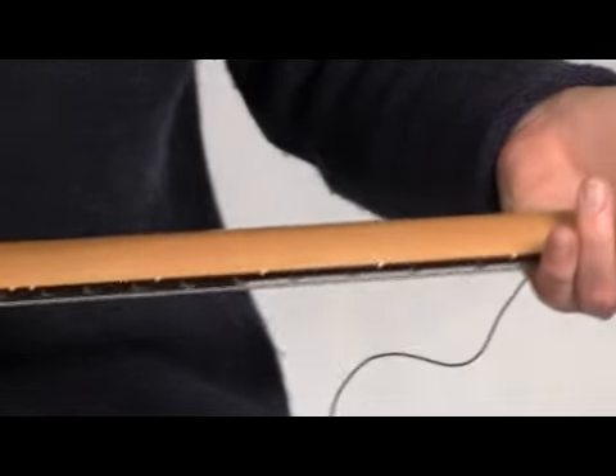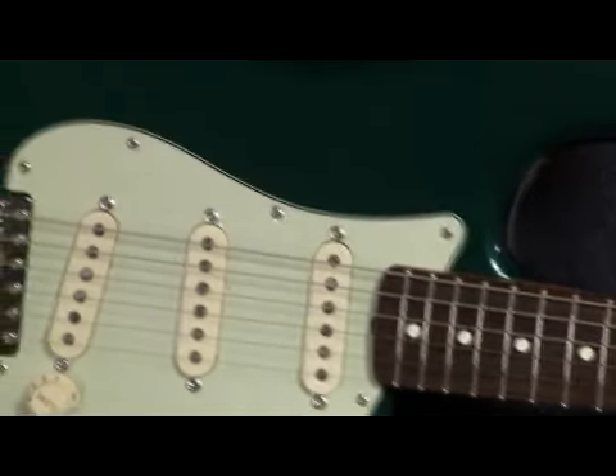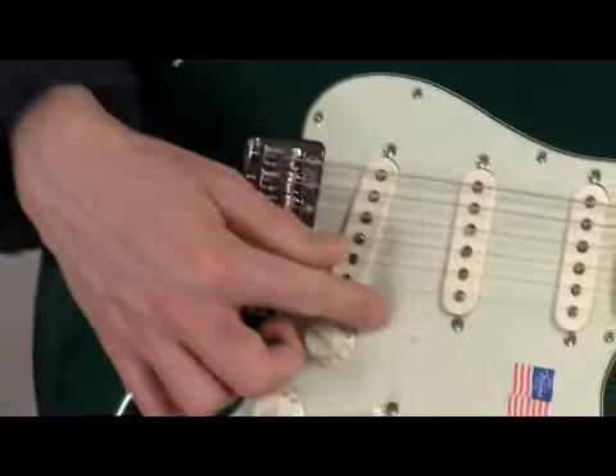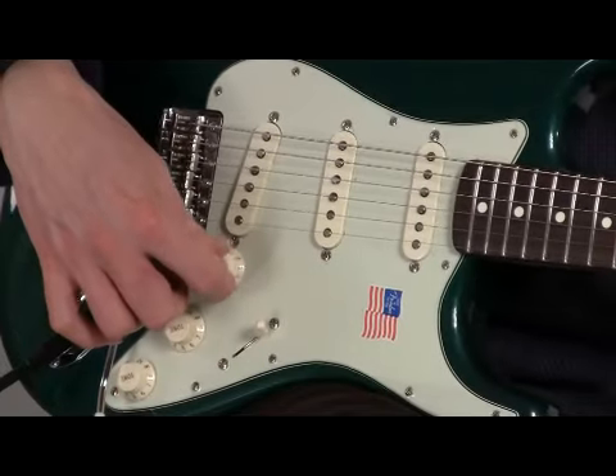Your Fender Vintage Tuning Gears. The body is finished in a nitrocellulose lacquer. The pickups are American Vintage 62 pickups, so you get a real, very, very vintage type of sound.